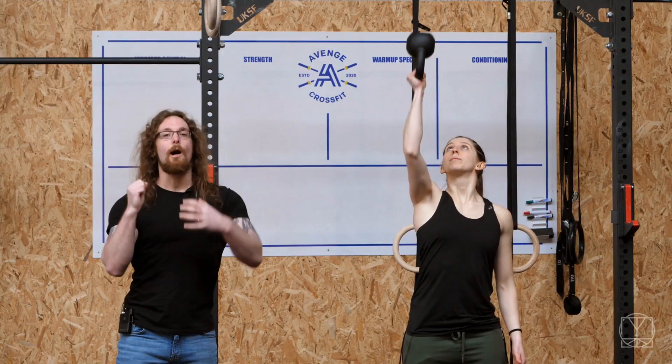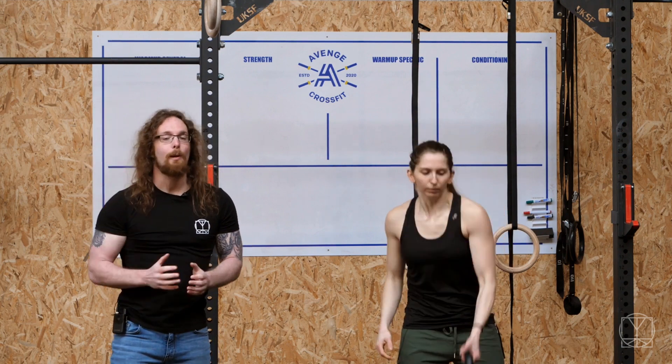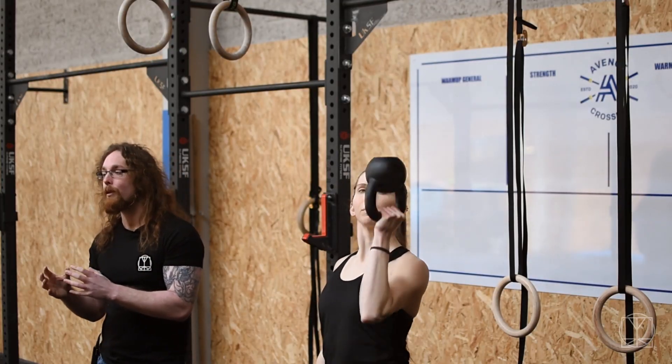The kettlebell wobbling around is really, really good for your shoulder and helps you to learn good technique when you're pressing. So if you don't have a kettlebell, ideally try and get one if you can, because it's a great way to start building up your shoulder stability long term.